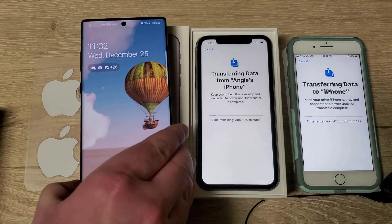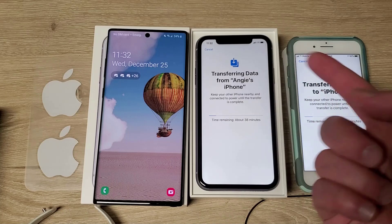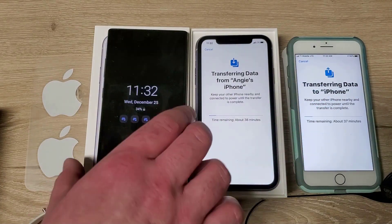In case you're wondering, this is a Note 10 Plus next to the iPhone 11. Obviously the Pro Max is bigger, but it's just an idea of size comparison there.